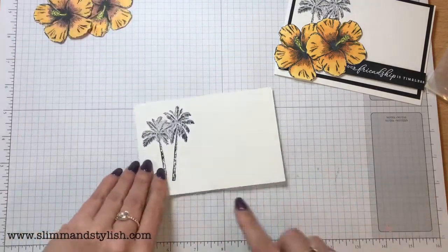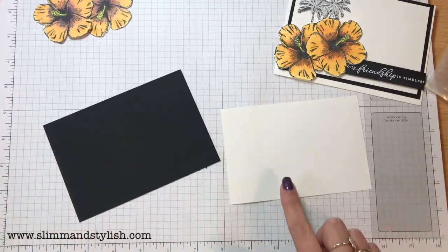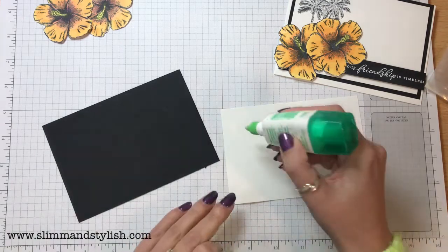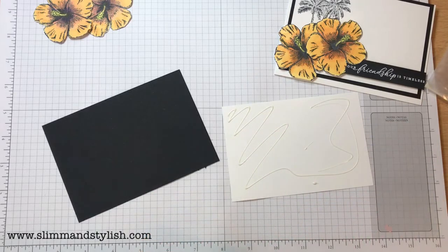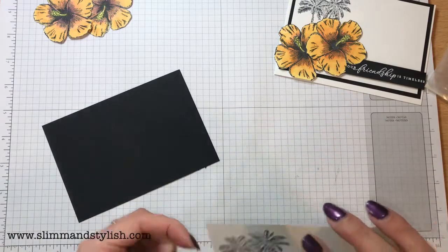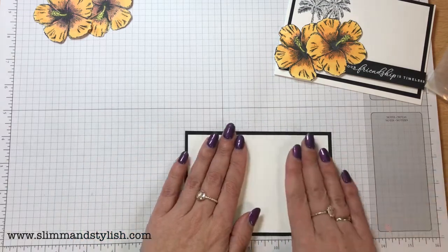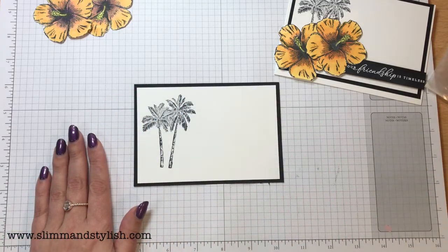There we go, all done. So I'm then just going to pop this onto a Basic Black background. Whereas the backing piece was 9.5 by 13.8, this is 10 by 14.2. If you're in America you will need to change your measurements because your card stock is different sizes to ours — just take it down a quarter of an inch from your card base and a quarter of an inch from your top and you'll be fine.